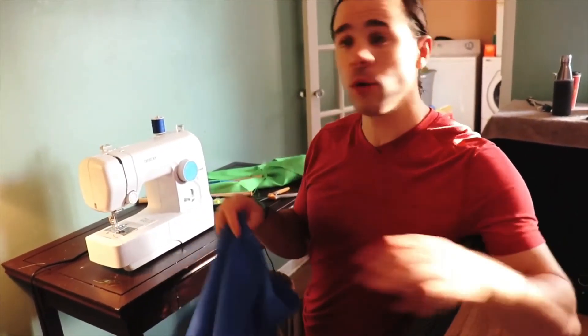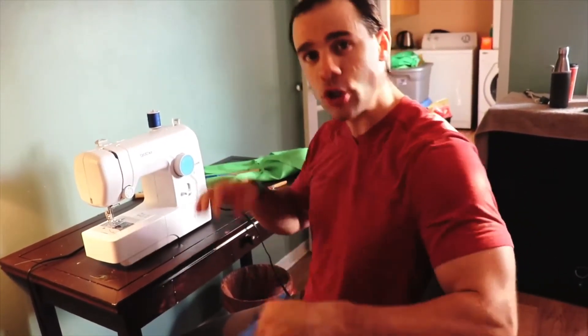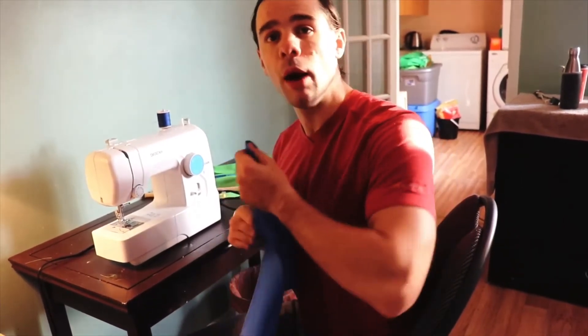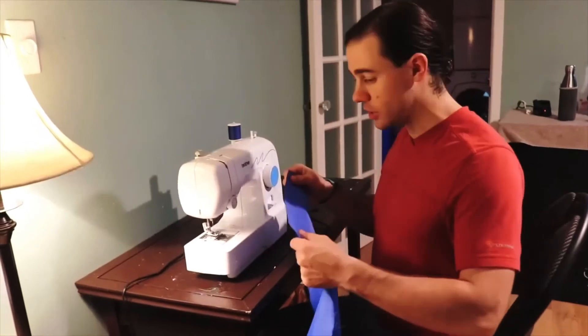As you can hear the Cricut in the background — normally we'll be doing the sewing and the Cricut at the same time. But just for the video, while we're going over the sewing steps, we won't have the Cricut running. For efficiency, we would have both going at the same time. So we're going to move on to our next part, which is the sewing.